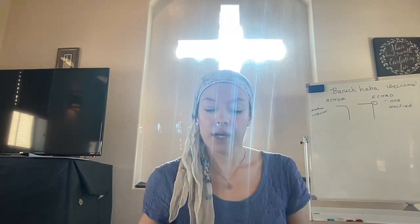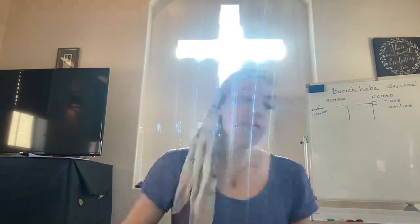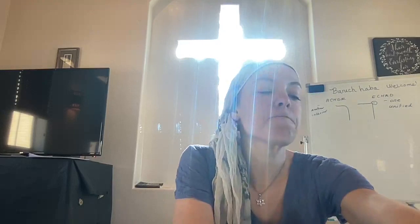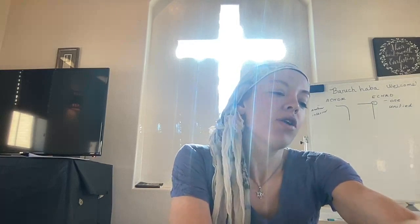We're doing great on time. Let's go ahead and actually just start looking at our Hebrew letters. I like to do them on the board, and you should try and draw them after me.